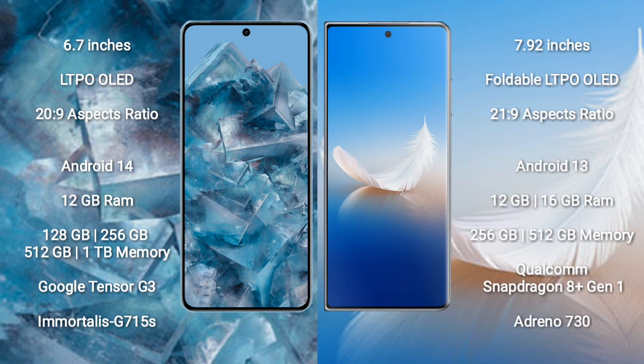Google Pixel 8 Pro runs on the Android 14 operating system. Honor Magic VS2 runs on the Android 13 operating system.